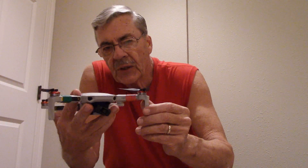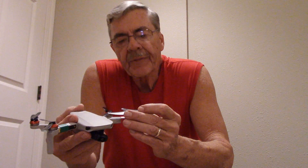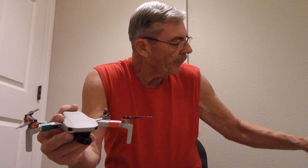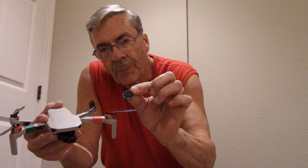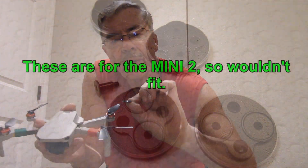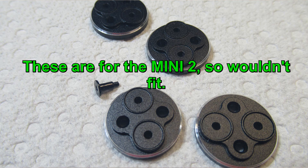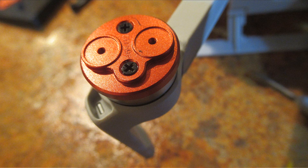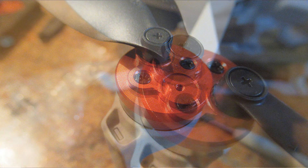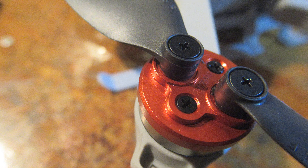I started looking online: why are these things slapping? The majority of people say you need to raise the props. So I ordered these little prop adapters. The proper ones I ordered are red — from dronevalley.com is where I got them — and they actually fit, and they fit good.